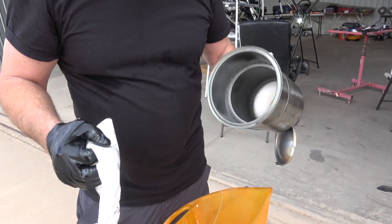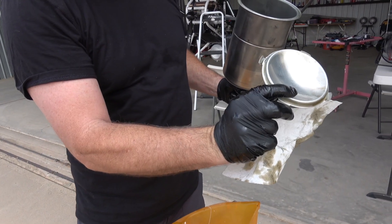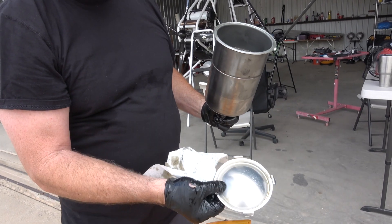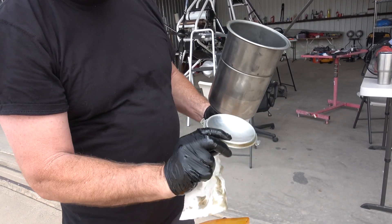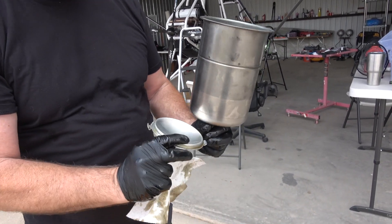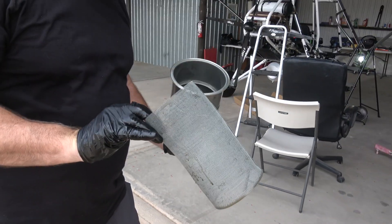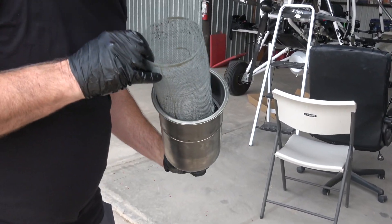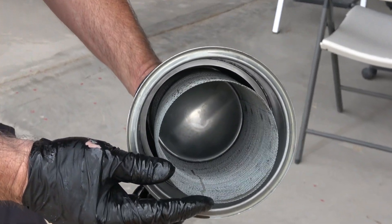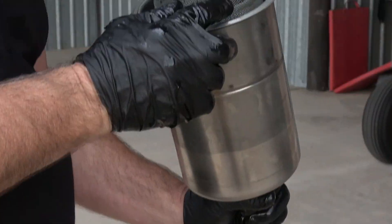This is the pan or baffle that goes on the bottom — it goes up so that it catches the oil, making a crater in there. I put the baffle in the bottom, and now the screen is going to go in. It just goes down and sets up over the baffle. Now we're ready to put it back on.